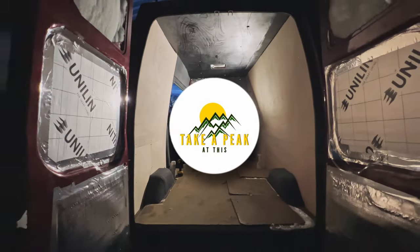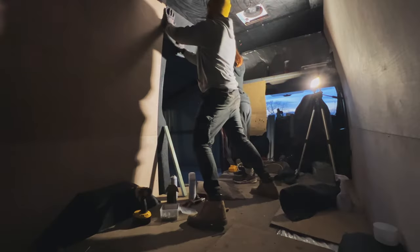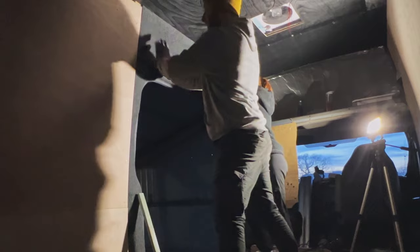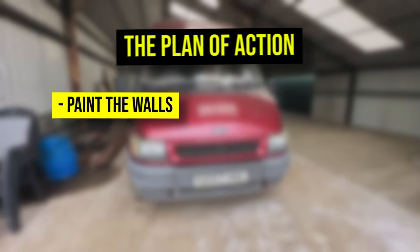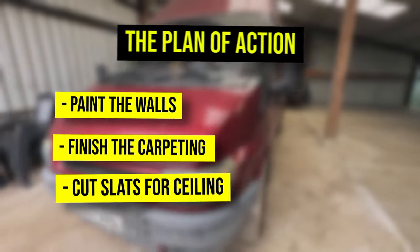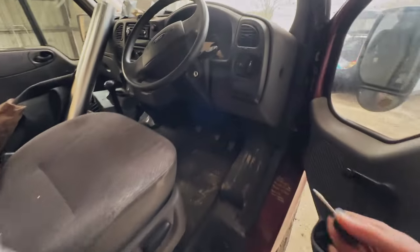Previously on our channel, we almost finished the plyboarding. Here is our completed rule that took us way too long. And we made a start on carpeting. This week, our plan of action is to tackle the painting, complete the carpeting, and prep the ceiling slats. Were we too ambitious? Let's see how she starts this weekend.